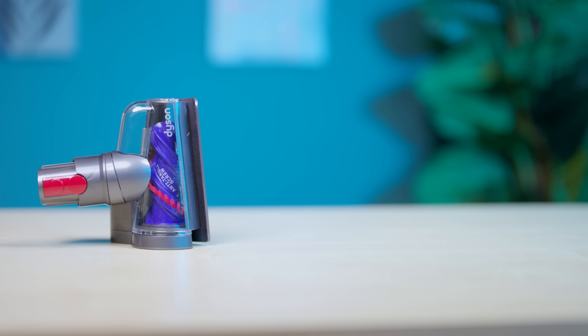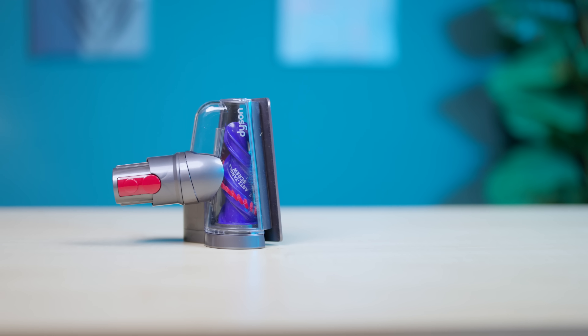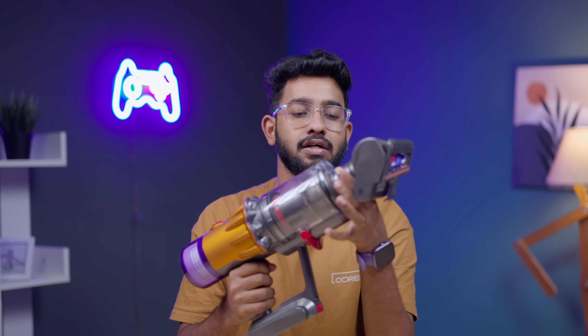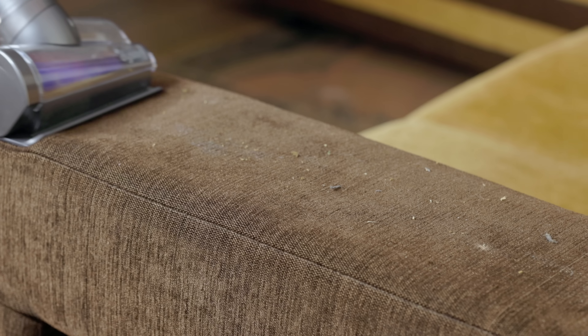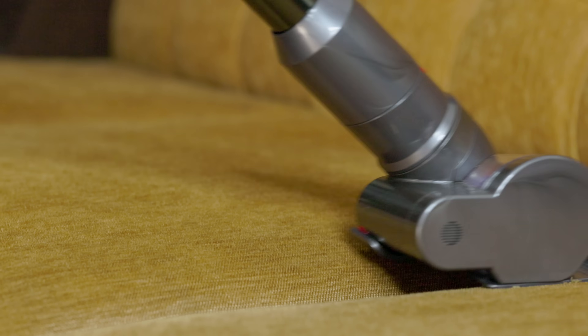You can use these attachments. You can use them on your couch, carpet, mat, etc. If you have a little more to clean, you can use it more conveniently. You can use it directly. We are cleaning at an angle — it will change the angle so you can clean straight and tight.